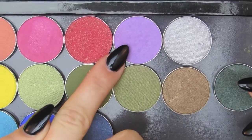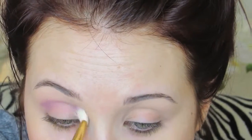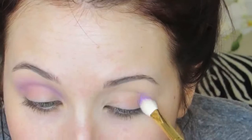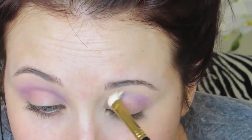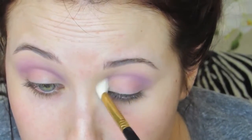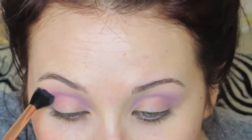The first shade I'm going to grab is Wisteria, and this is an eyeshadow by Makeup Geek. I'm going to take it on a Sigma E25, which is just a little wide blending brush, and I'm going to concentrate this on my crease, going back and forth all the way from inner and outer corner. This is the perfect transition color for working with purples. It can be kind of tricky to work with purples when you're blending outward, but this eyeshadow makes it so simple.